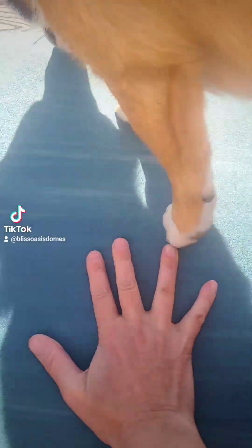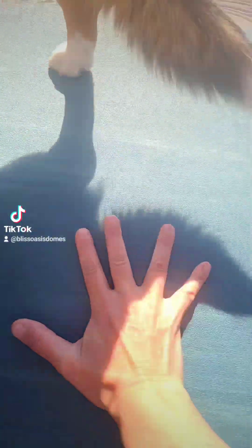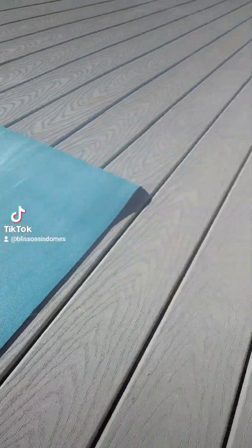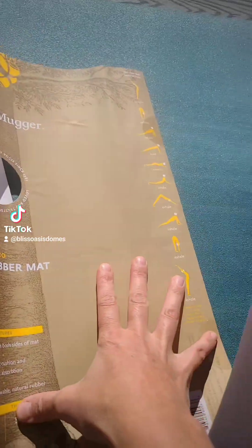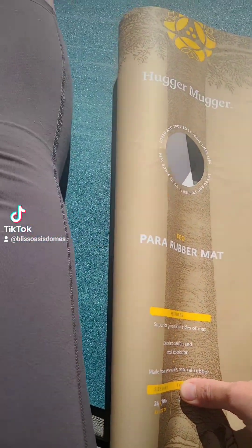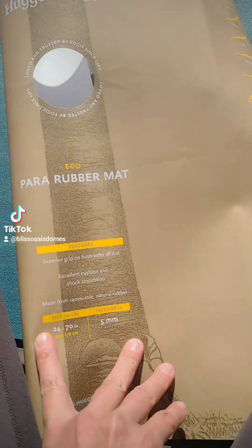So it's kind of hard to see on a video, but there's just a grip to it that's just so much better than those foam mats. This is what I bought — a para rubber mat. Superior grip, excellent cushion.